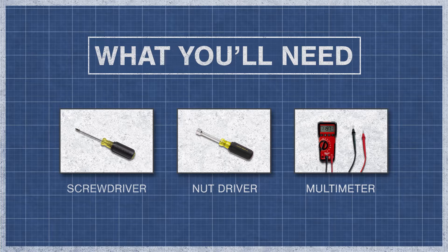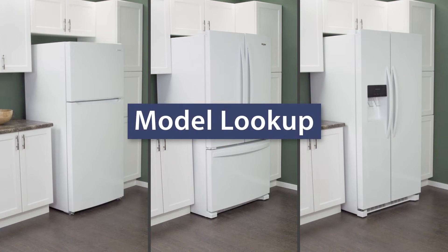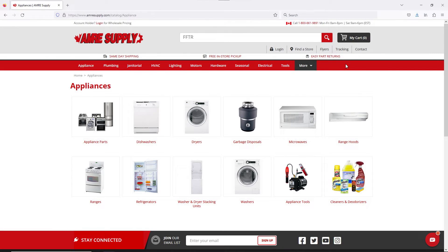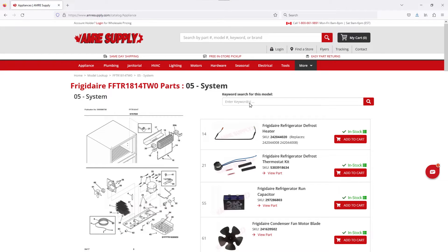To begin, you might need a screwdriver or nut driver and a multimeter. Keep in mind there is some variation between models and not all refrigerators will have the same parts. You can enter your model number on the AIM Resupply website to see a parts breakdown, which can be helpful to show you which parts are in your refrigerator and where they are located.